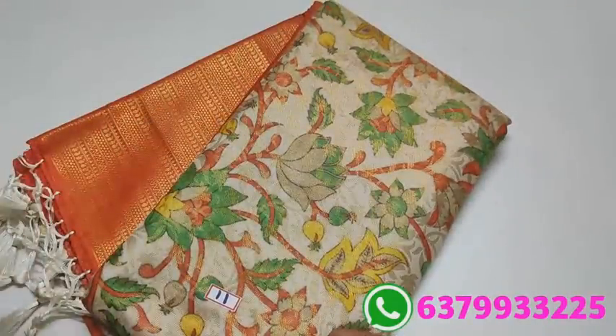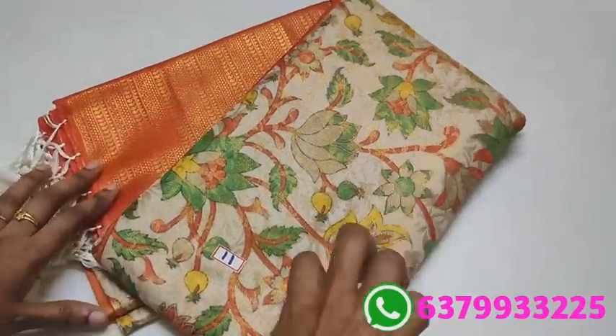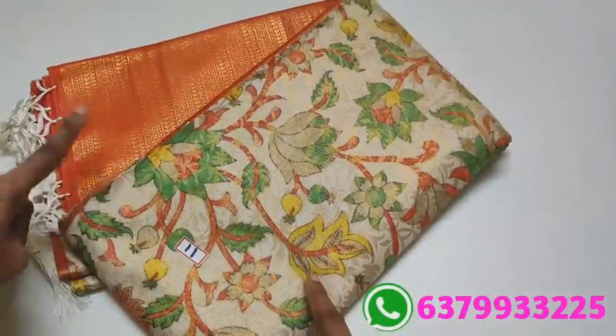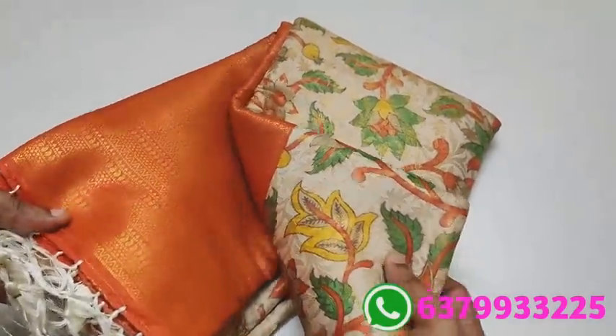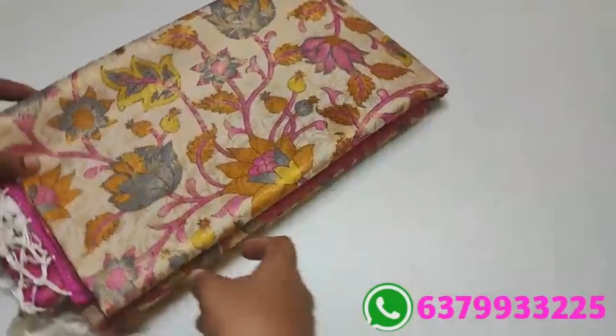Orange shade — brick orange and mother shade. Sari number eleven: red. Number twelve: pink color — rani pink.